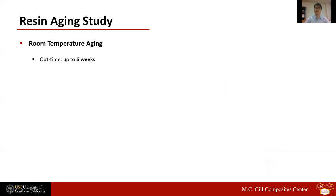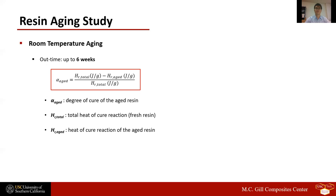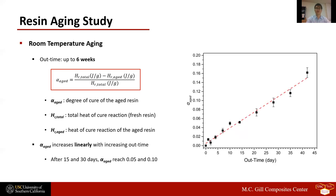We also studied how the resin ages at ambient condition. Resin samples were aged at room temperature for periods up to six weeks. The samples were then heated using DSC and the degree of cure that occurred during aging, or alpha-aged, was calculated using the equation in the red box. The resulting graph shows that alpha-aged increases linearly with increasing out time. The linear regression line yielded alpha-aged of 0.05 after 15-day out time, which is the manufacturer's specified resin out life. After 30-day out time, alpha-aged became 0.1. The results demonstrate that the resin will be suitable for infusion without further material assessment and process adjustment, provided that alpha remains below 0.05.